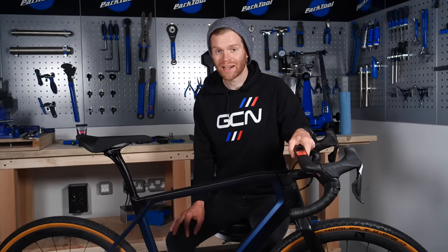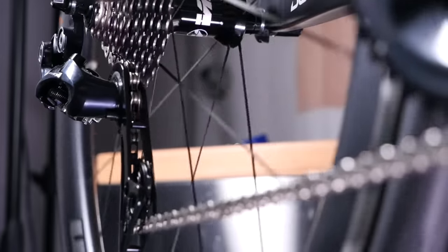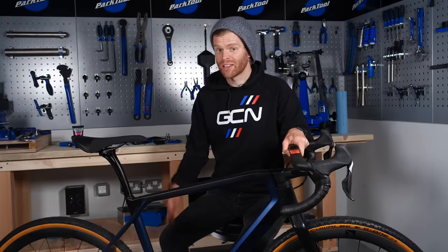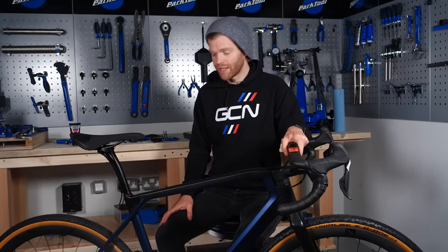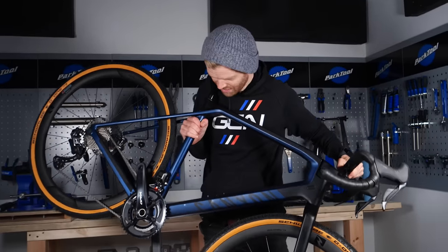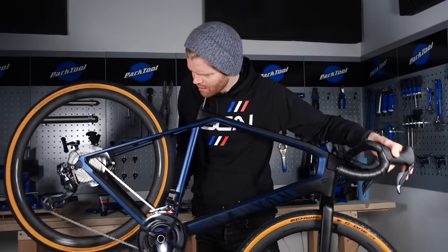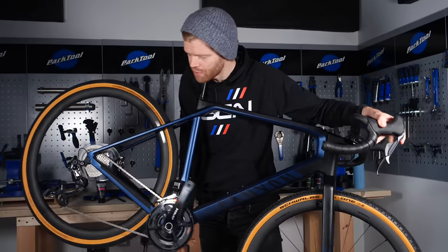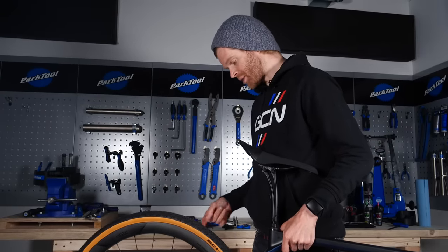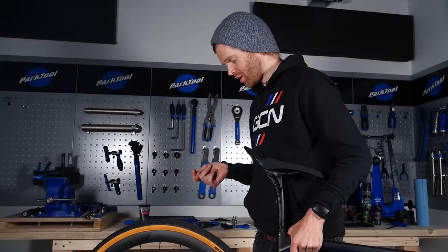We'll assume the company you bought your bike from serviced it before sending it out, but things can get knocked in transit. Before you ride, it's worth checking that the brakes and gears are working properly. If you don't have a work stand, my favorite way to check gears is to lift the bike up and put the saddle behind your neck so you can turn the cranks and shift through the gears. Also rotate the wheels in the frame and check that the brakes aren't rubbing — it should rotate freely with no noise.